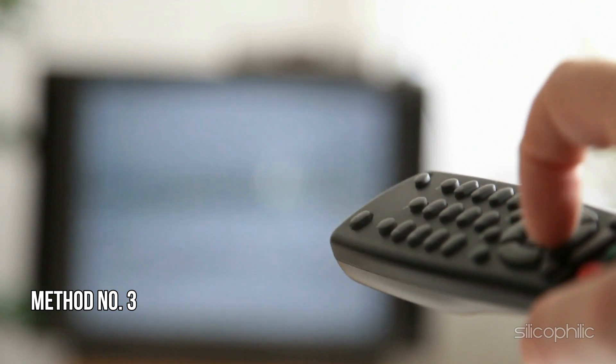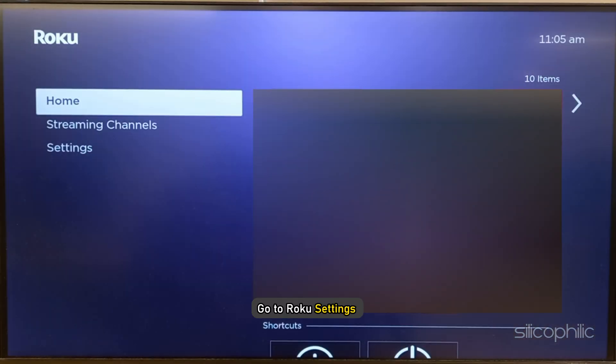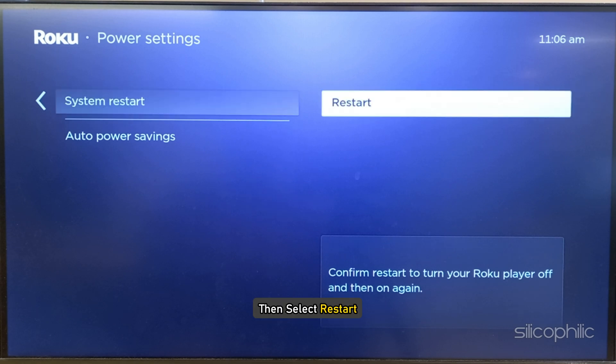Method 3: Reboot the Roku system. If your internet connection is working fine, restart your Roku system. To do that, go to Roku Settings, then select System, then Power, select System Restart, then select Restart. Wait till your system restarts and then check if the issue is fixed.